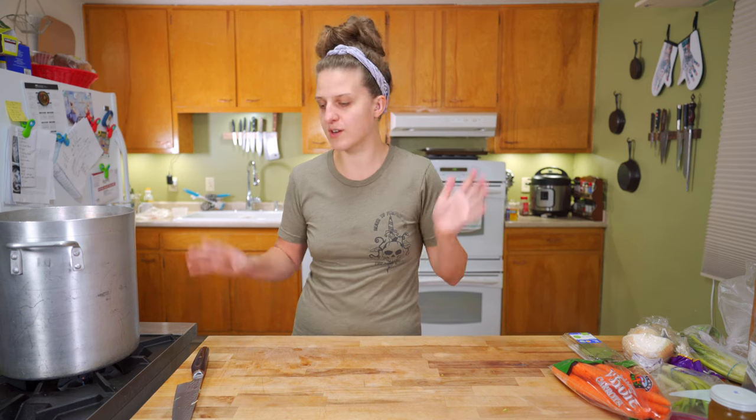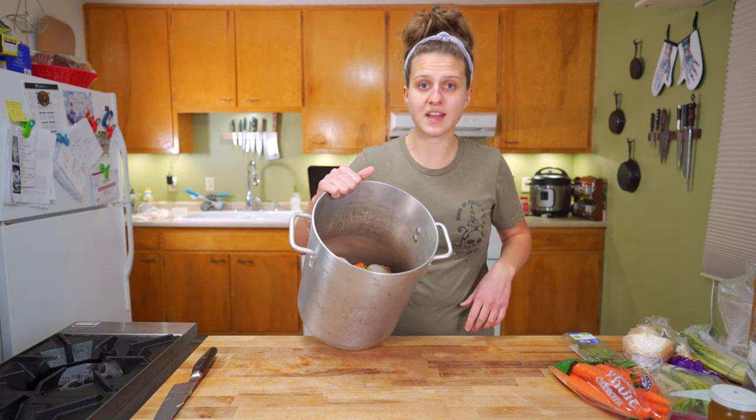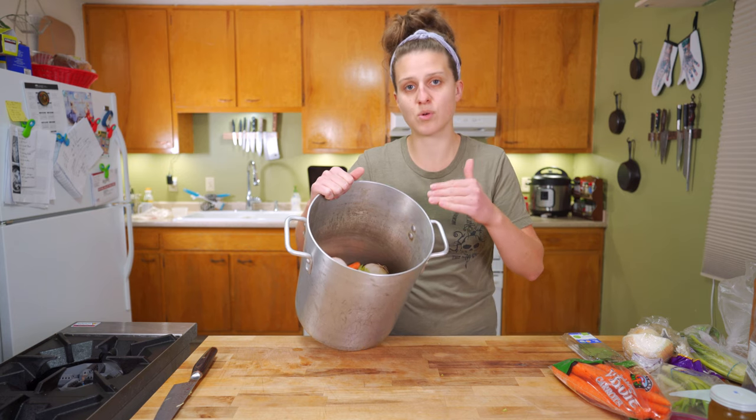The thing with stock is you want it to be a kind of blank canvas that you can turn into a hundred other sauces, soups, or whatever. So we're trying to avoid strongly flavored items. Now we're going to take this and cover it with cold water, bringing the water up to about the little handles here.